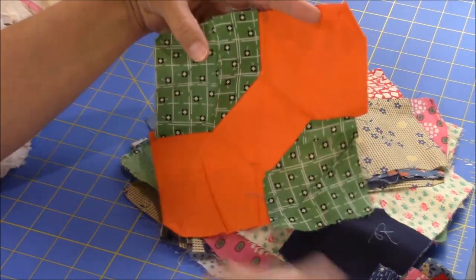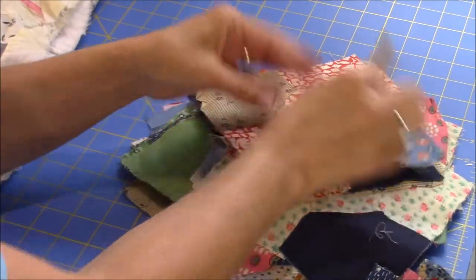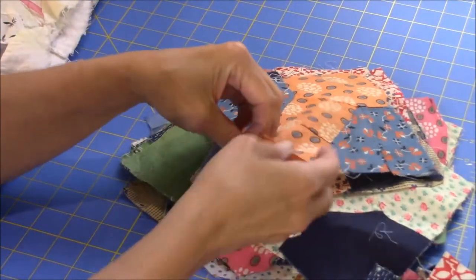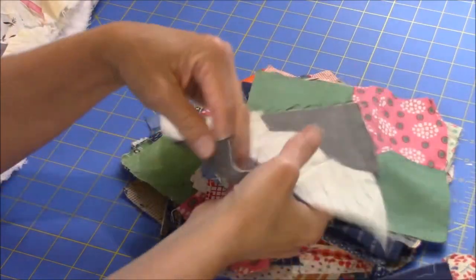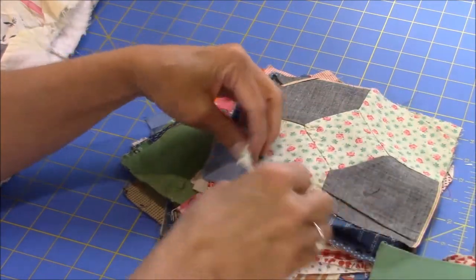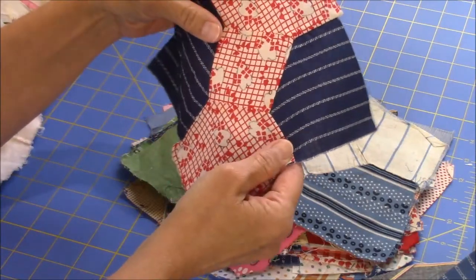I'll have to figure out the average size of these blocks and get them all squared up. I'm going to have to press them first because a lot of them are folded. This one here has a bright red and a white fabric, and this one has a little nip in it, so I'll have to do something about that. Here's another calico — this one has a shiny thread running through it. And this is like a chambray, a solid blue with another stripe, and this one has a little graphic print.